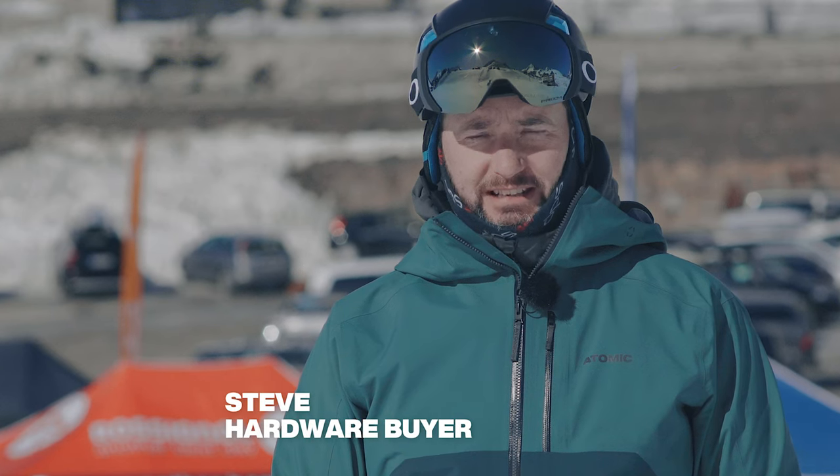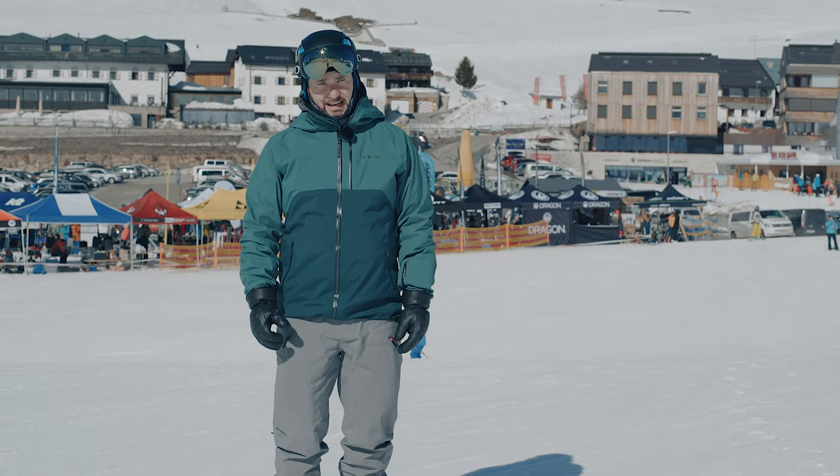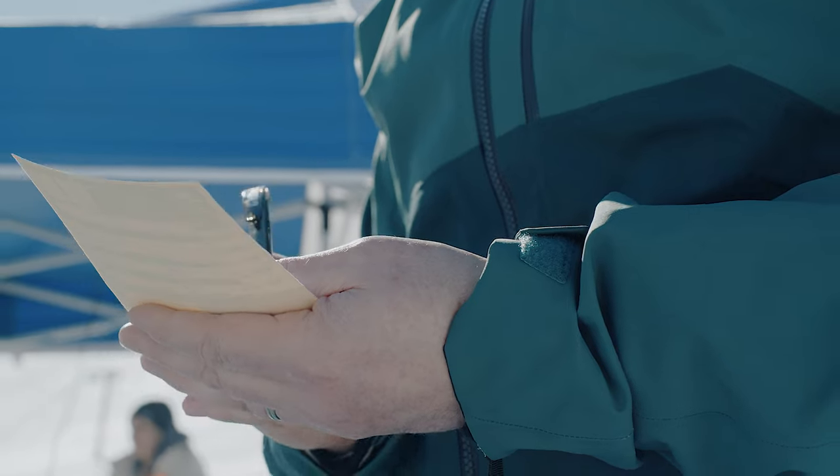At Ellis Brigham we take product testing really seriously. It forms a crucial part of our range selection and today we're out here at the Ski Industries of Great Britain ski test in Kühtai, Austria. This is the last part of our range selecting — it's where we're going to decide exactly what skis and boots we stock in store.